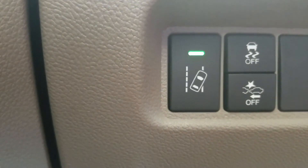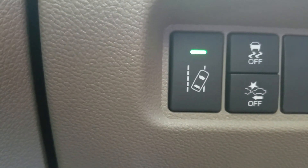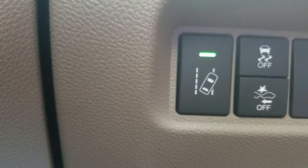Moving down below those, you're going to notice right there with the LED light — that is your road departure mitigation system. If you start to veer off the side of the road, the wheel will start to vibrate and it will beep at you to let you know, in case you were drifting off the side of the road.